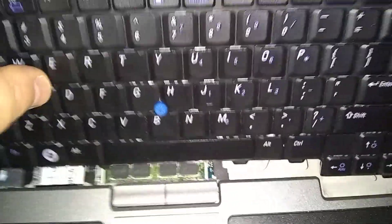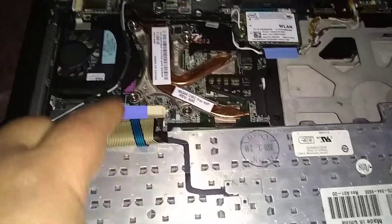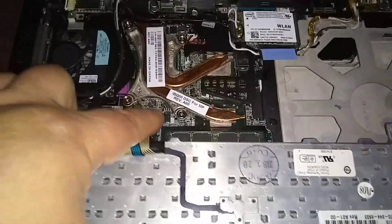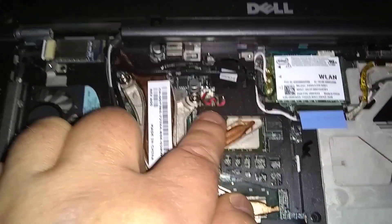Lift the back part and pull the keyboard towards you to release the notches. Bend it back and be careful with the ribbon that's attached to the motherboard — don't play with that, just leave it alone. Here's our BIOS battery right here underneath this black cover.